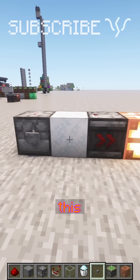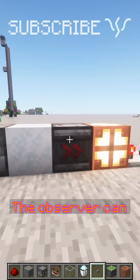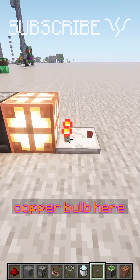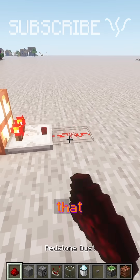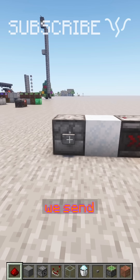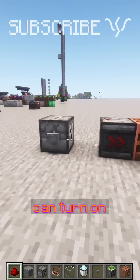Whenever we power this, it'll output the snow and turn our system on. The observer can see that it happens and send a signal over to the copper bulb. With a comparator, we can get an output from that, that'll turn on or off depending on whether the copper bulb is on or off. So every time we send in a pulse, the system can turn on or off.